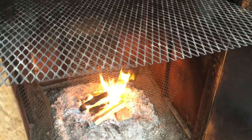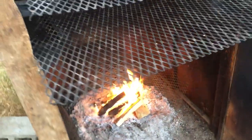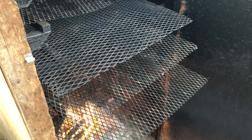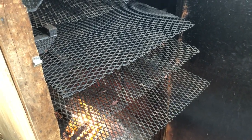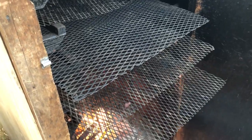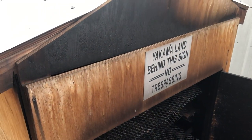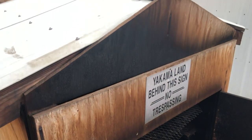Let me give you a good look at how big this is. There are five racks and I can produce about two gallon bags of jerky per rack. That's rack one, two, three, four, and five.